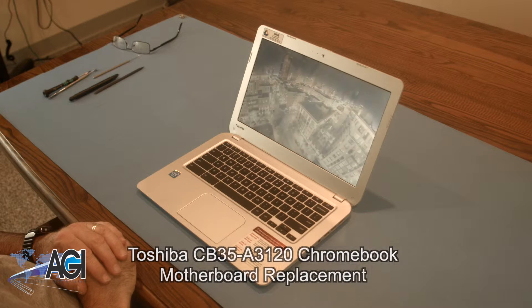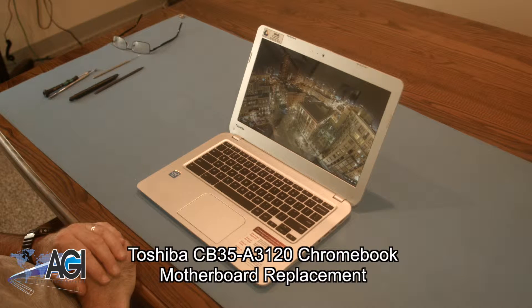Hello, today we'll be showing you how to replace the motherboard in a Toshiba CB35-A3120 Chromebook.